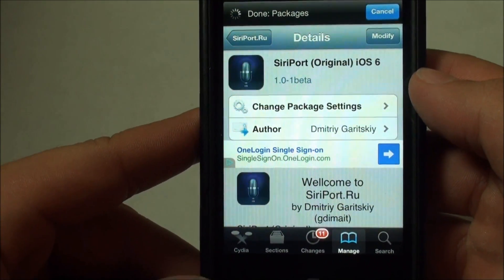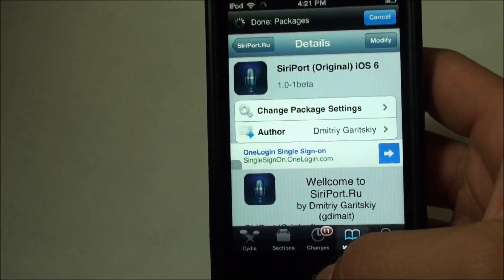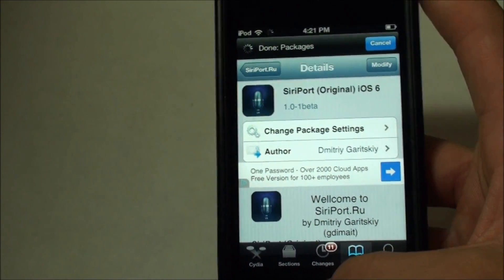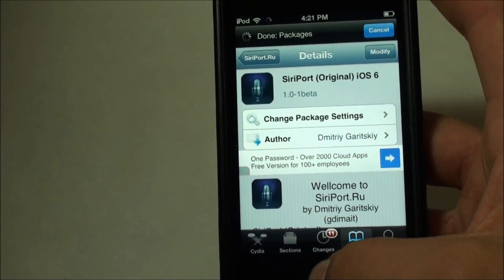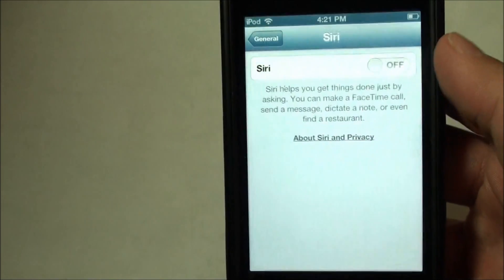It'll take a couple minutes depending on your internet connection. Afterwards, it's going to ask you to reboot. When you reboot, you're going to have to boot tethered again through RedSn0w. Once you've finished doing all that and you've booted tethered, you're just going to head into your settings.